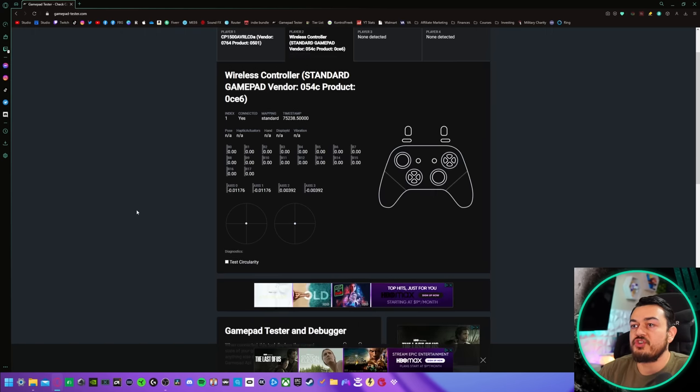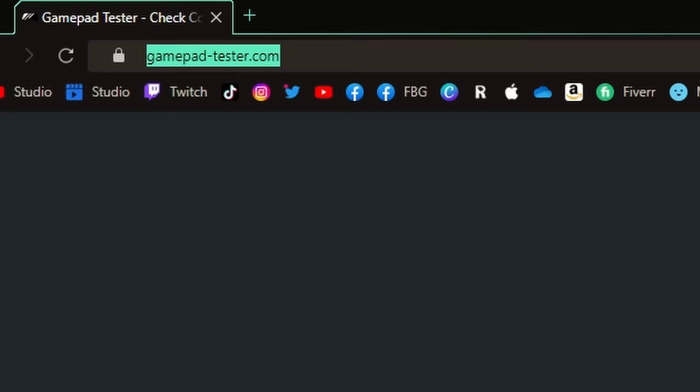Wireless controller, standard gamepad vendor. Interesting — I have not seen this label for a controller before in Gamepad Tester, which means the PCB, the printed circuit board, is communicating a little bit differently with this website. That's okay.